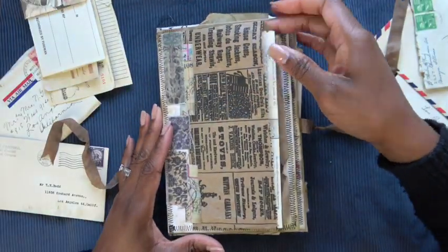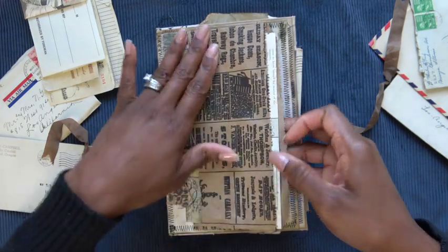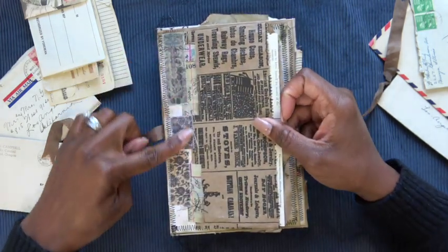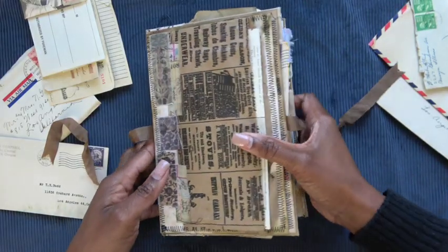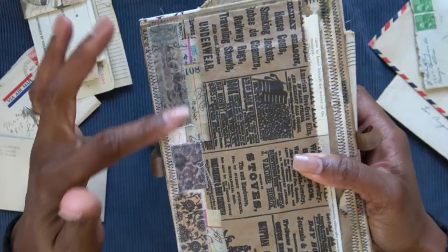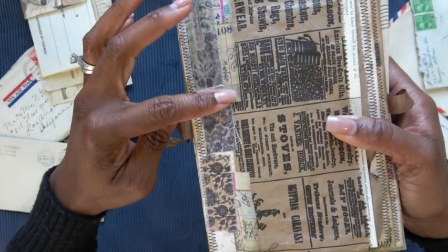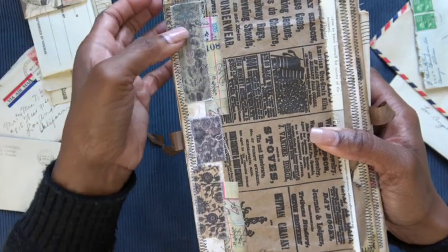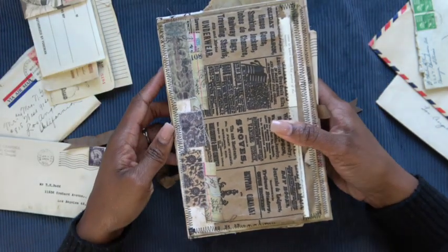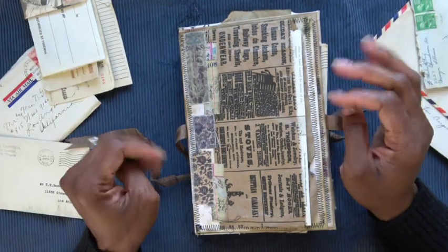Now on to the actual cover. What I used was one of these paper bags, and it's got some vintage printing on it. Several pieces of the Tim Holtz fabric tape — these with the ledger printed are some of the older tapes. These fabric ones are the new tapes, and they just came out last week, so I am excited to have received my shipment.